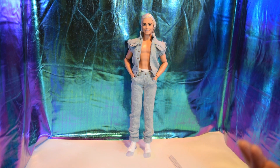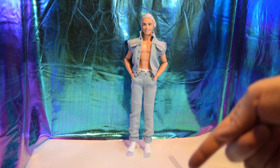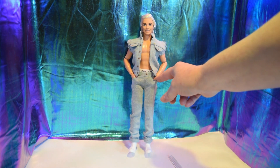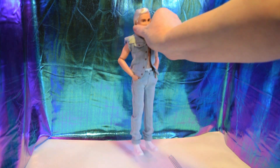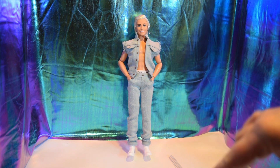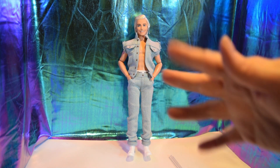He was worth waiting for, at least for me — you can decide that. His pockets are faux pockets by the way, except for the ones in the front and back. There are no real buttons either. Like and subscribe — thank you for watching, bye!